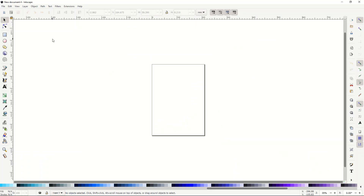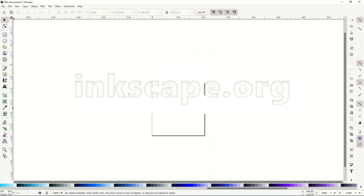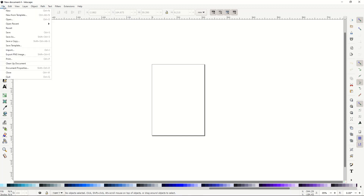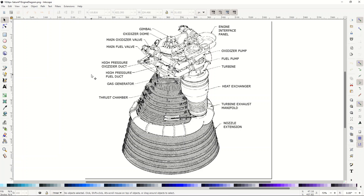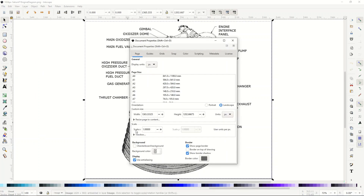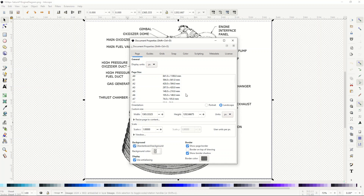I'm in Inkscape — if you've never heard of it, it's a free vector software tool. There are menus along the left, top, and right, and at the bottom there's a color palette you can scroll along to pick different colors. I'm going to open up my original image of the rocket — just go to File, then Open. My image is now sitting here, and I'm going to make the background transparent by going to File, Document Properties, and selecting the checkerboard background.